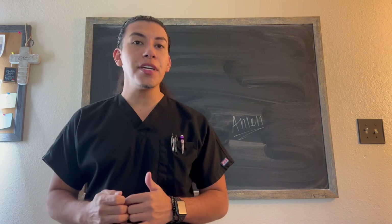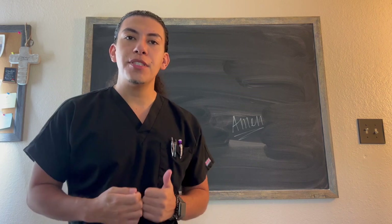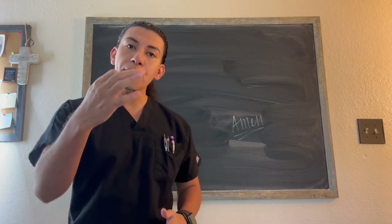Welcome back. Today we're going to cover the ball and socket joints in our bodies and their different types of movements that we definitely need to know before we go in and take the MBLEx. So that's what we're going to cover today.